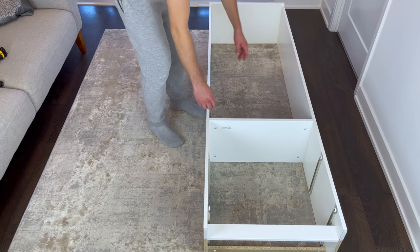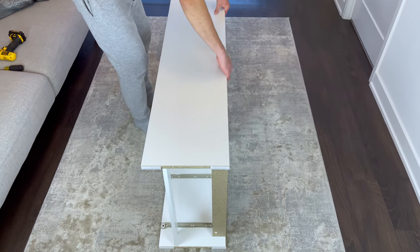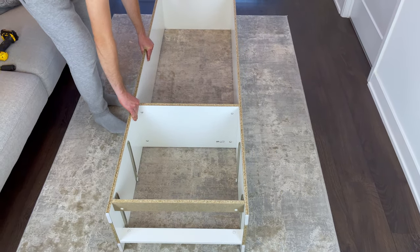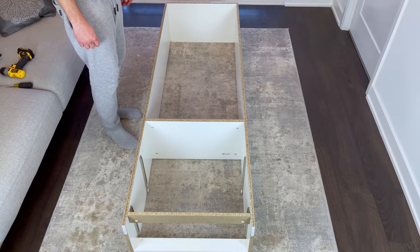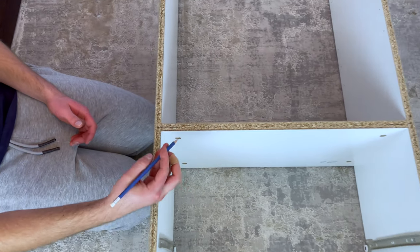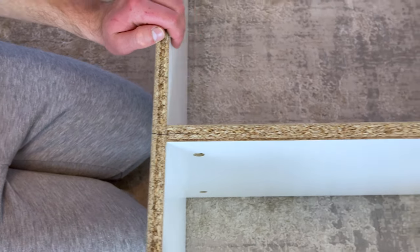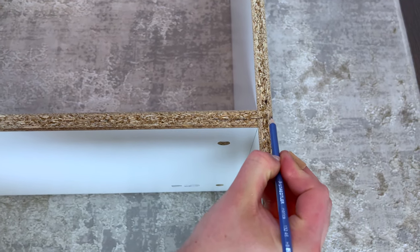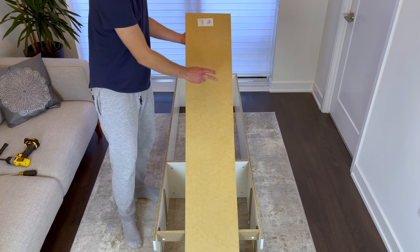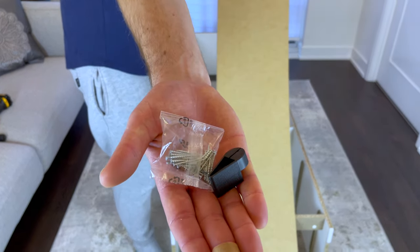Now flip the bookcase 180 degrees so the unfinished edges are facing up. Next, grab a pencil and extend the midpoint of both sides like this. Then grab the backing, the bag of nails, and the nail holder. The nail holder isn't necessary if you're comfortable with hammering nails.